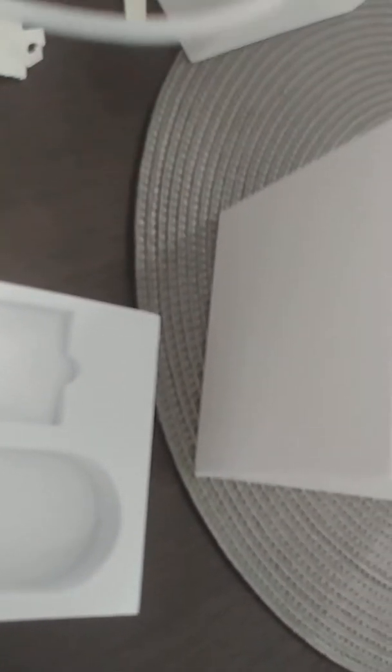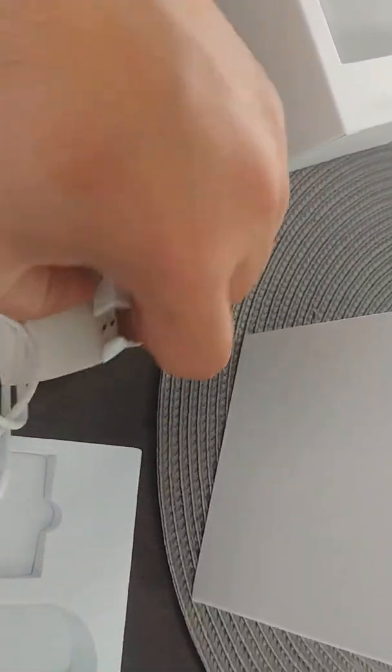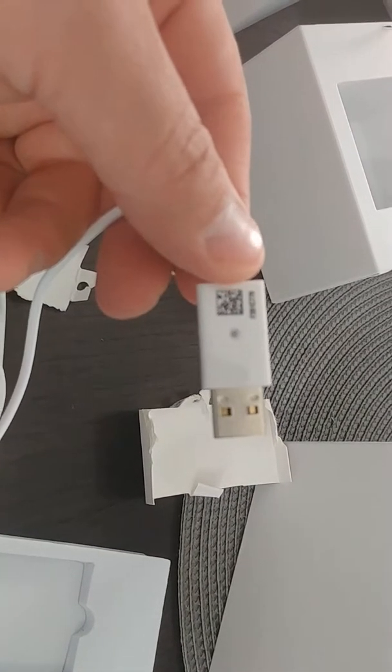There isn't an adapter, but everybody has a USB adapter. You probably should be careful with the volts and all that good stuff.